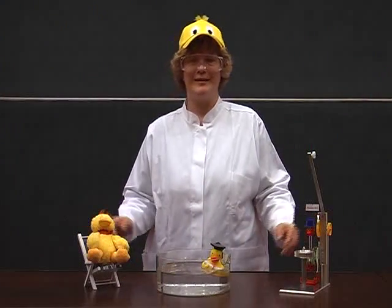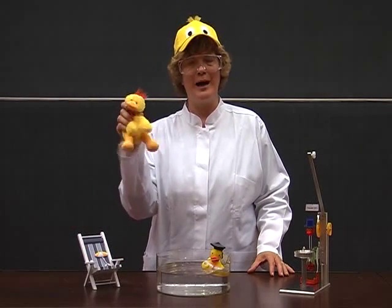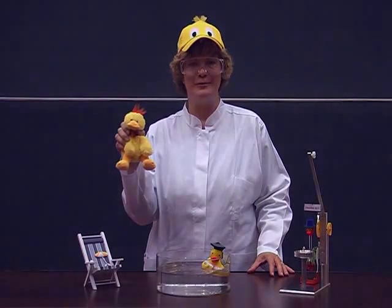Hello again. We hope you liked our duckish performance. Goodbye and see you in Waterloo.